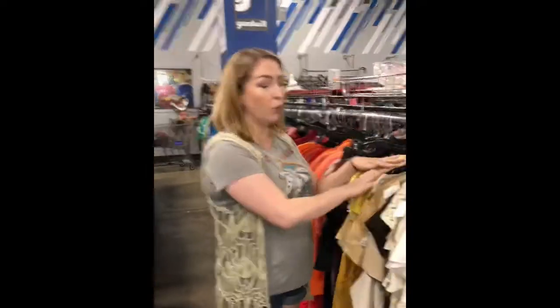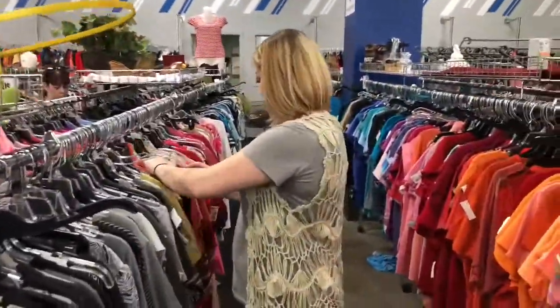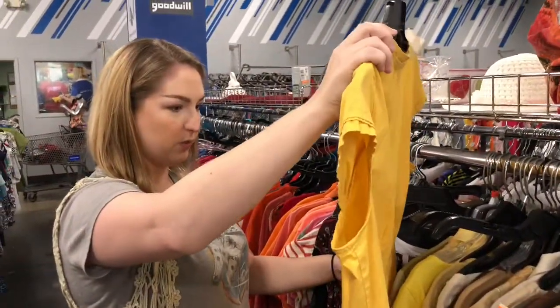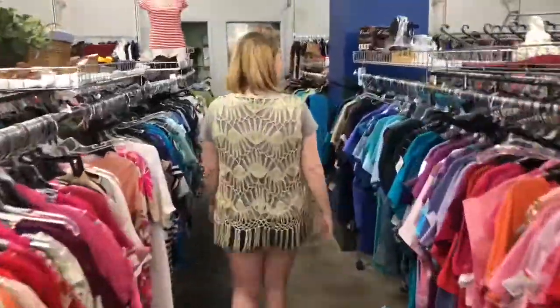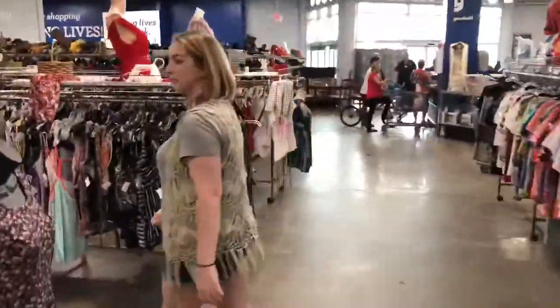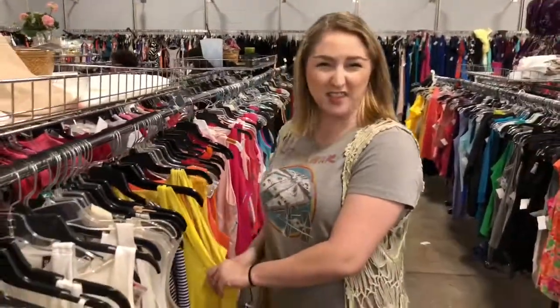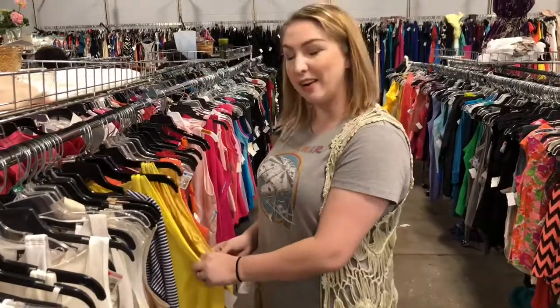Whenever you're doing a Disney bound, you want to focus on the essence of the character. Since I'm doing a Belle look, I want to try to find something that's either yellow or bold, or maybe even blue if I wanted to do a library look. Of course, if you're doing any other characters — like Goofy — you might want to do orange, greens, or blues. It doesn't really matter about the style so much; it's really just more about finding the colors, which is going to help you achieve the essence of the character.